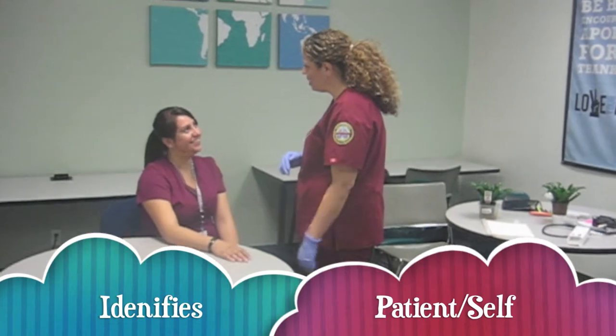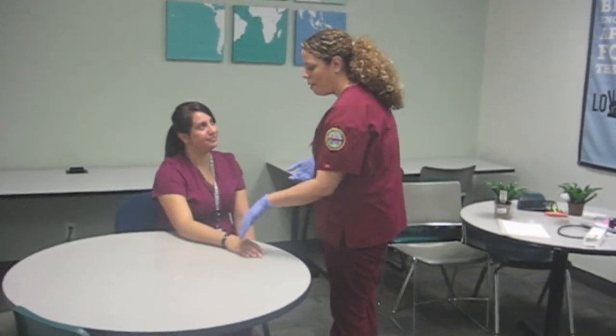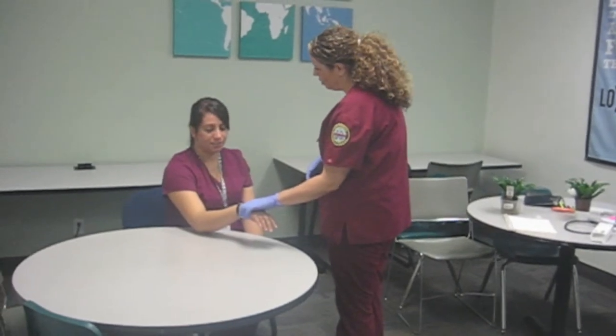Hi, I'm Athena from Respiratory. How are you? Good. The doctor has ordered an inhaler for you. But first, can I check your wristband and verify your name and date of birth? Sure.